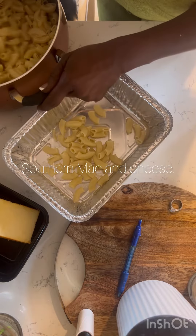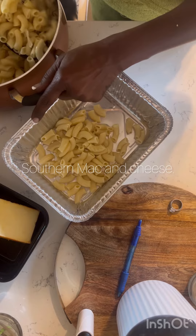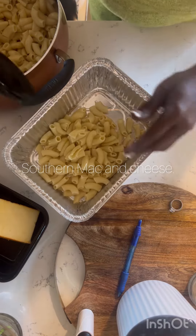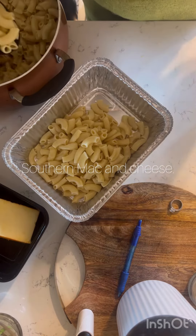After you get all that done, make sure you boil your noodles and rinse them off with some cool water. Add some butter if you want to. Then you're going to add them to a pan — you don't have to use a disposable pan, it can be a pan from your cabinet.